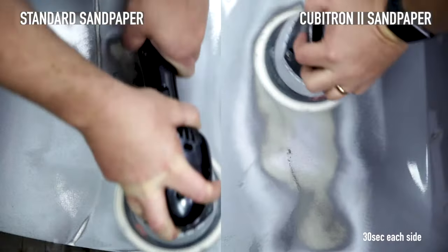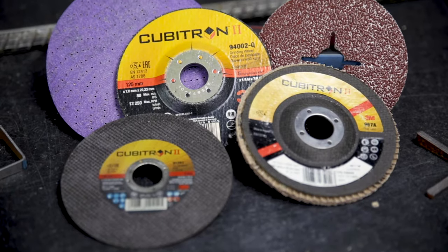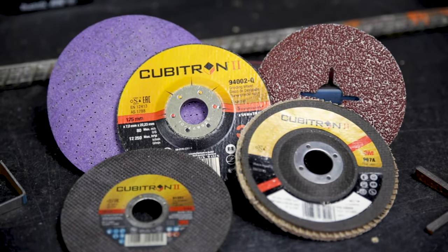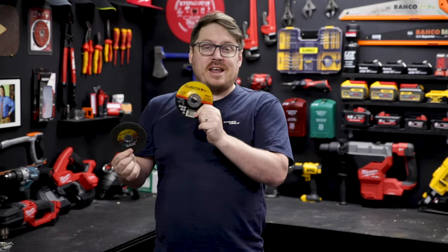This means they last you longer and they remove the material much faster, as you can see here with the Cubitron sandpaper. On top of the sandpaper there's a huge range of other products featuring Cubitron's precisely shaped grains. These include rigid grinding wheels and cutting wheels, ideal for all your general purpose grinding and cutting.